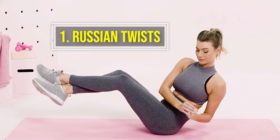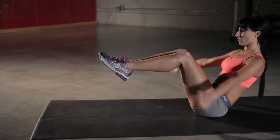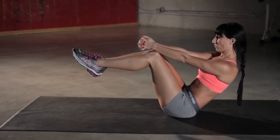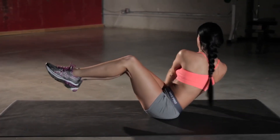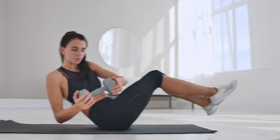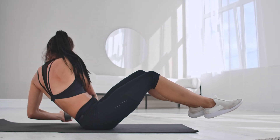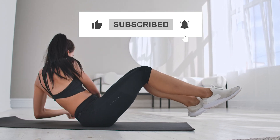Number one: Russian twists. Sit on the floor with legs spread out straight and put your hands together. Slowly lean back until your legs and torso form a V-shape — this stimulates your abs. Make sure your feet do not touch the ground. Twist your torso and hands from side to side to help balance your glutes without moving your legs. Repeat 10 to 12 times for three sets.